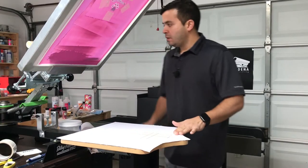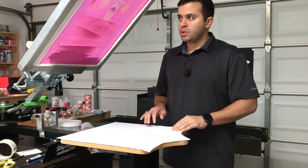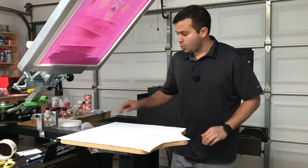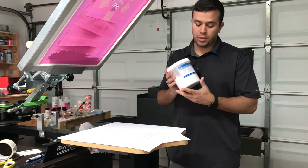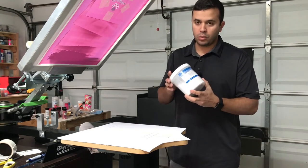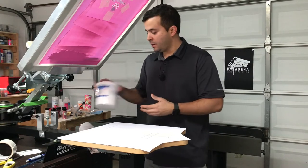Hello everybody, my name is Orlando. If this is your first time here, please make sure to subscribe. Today I'm going to show you how to make your own screen printing transfer. We will need the transfer heat set powder — you can get this from any screen printing local supply or online. I got this from Rionet.